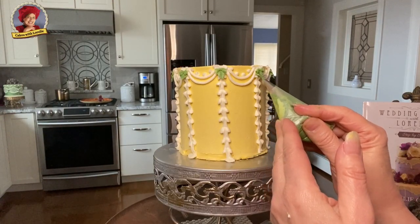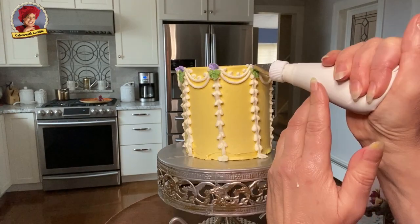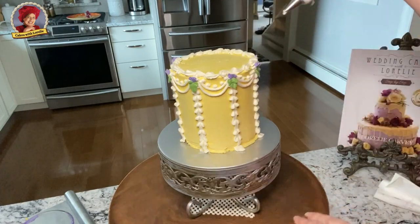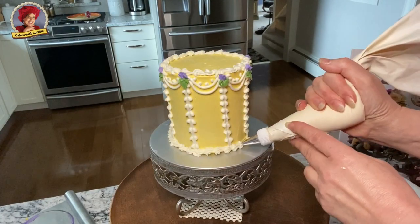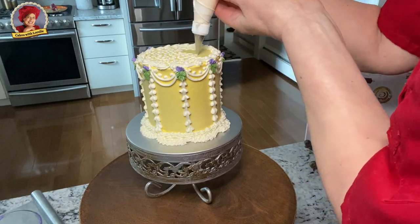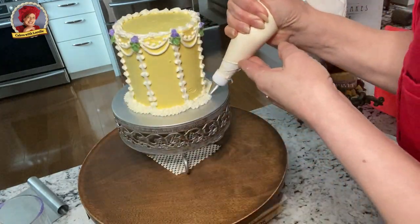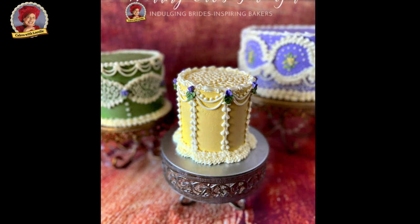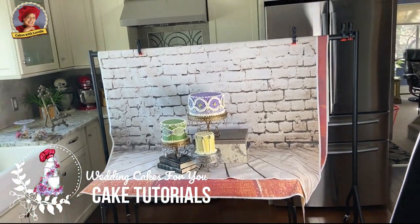Finish off this tiny little cake with a small bud, a tiny fan ruffle and a green leaf. The reverse shell border on top, a shell, a little extra piping at the bottom and she's complete. In my next video I'll be sharing how to photograph your cakes in a variety of ways, with and without special lighting. Take care and stay safe.